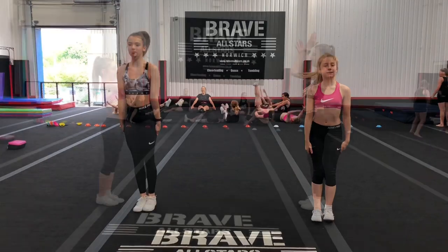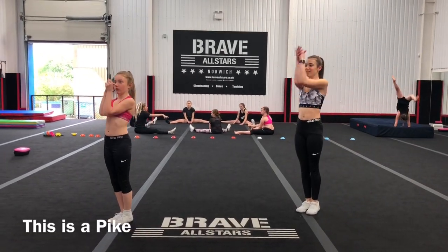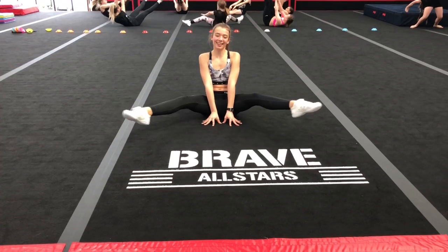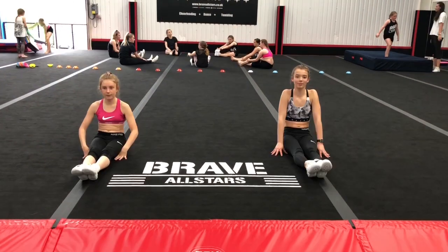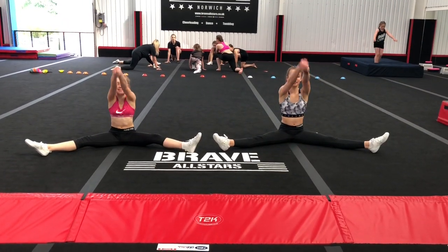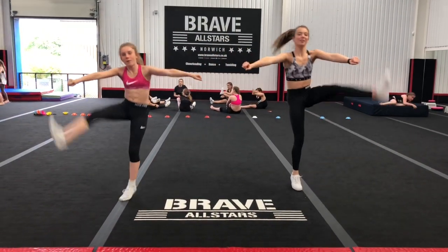Off to the gym! Do this drill ten times. Repeat this move ten times. Repeat this ten times on each leg. Do this ten times. Do this ten times. Do this eight times on each leg.